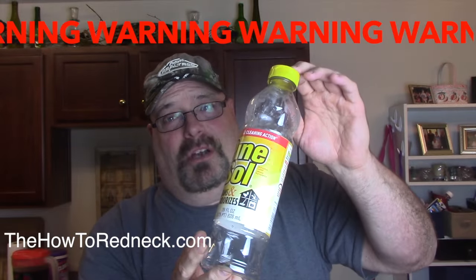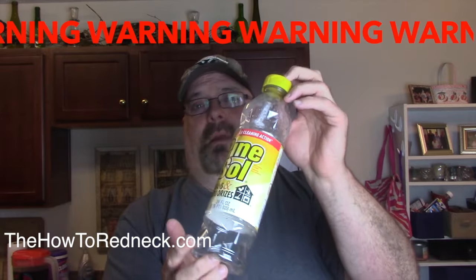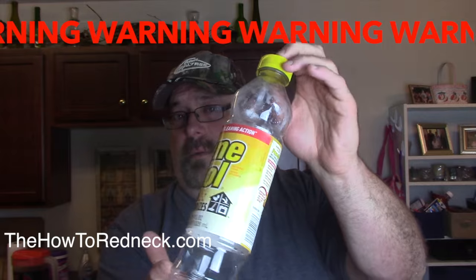If the container had any chemicals in it at all — like this stuff — you can't put that in your body. So you're going to rinse it, wash it, rinse it, clean it, dry it. Clean it thoroughly. Make sure it's real clean and good before you prank anybody with it. But it's a great prank.